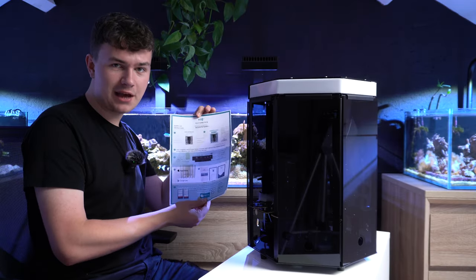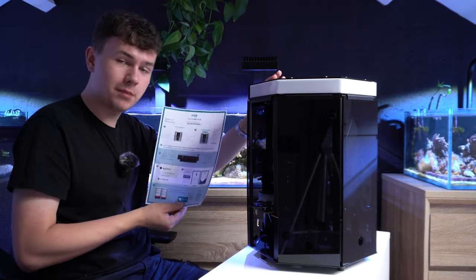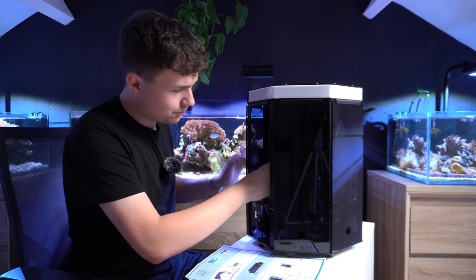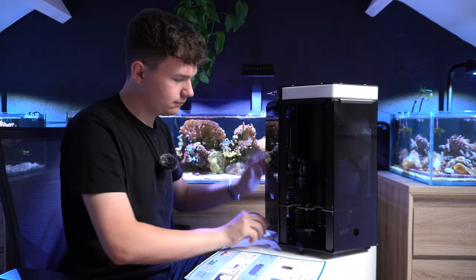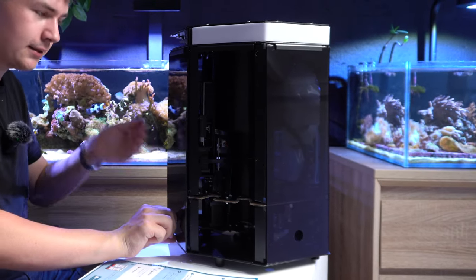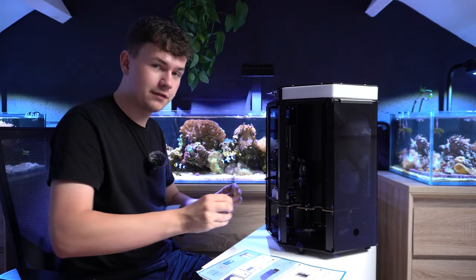Here we have the instruction manual. It has a step-by-step tutorial on how to set up the Reefbot Lab. It says we have to cut these zip ties on the actuator, which is probably this device right here. To reach it we have to remove another panel — you lift it up a little bit, then you can get the bottom out and pull down very gently.